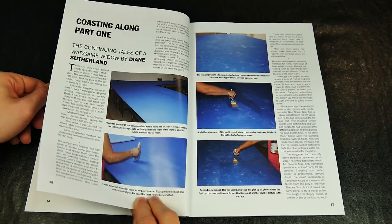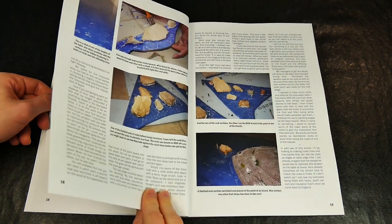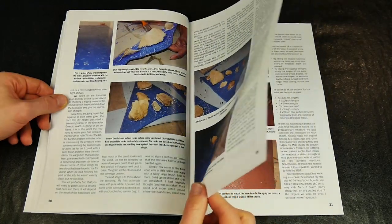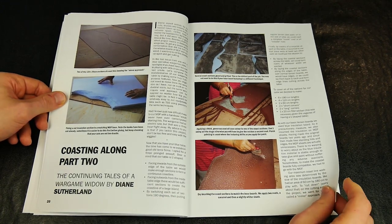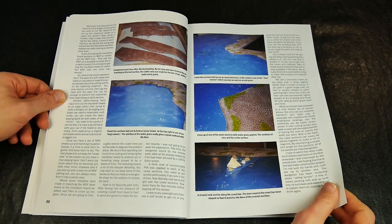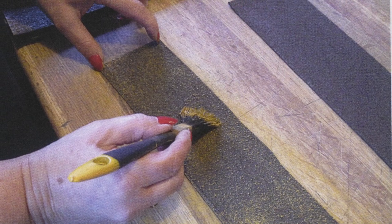In Coasting Along parts one and two, there are some topical ideas for creating coastline terrain for use with naval miniatures. The article and photographs take the reader through each stage, from creating a baseboard up to adding texture to the coastal features themselves. All is designed to be achieved fairly quickly and the techniques used are easy to follow.